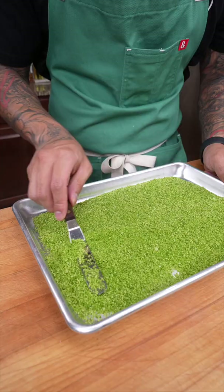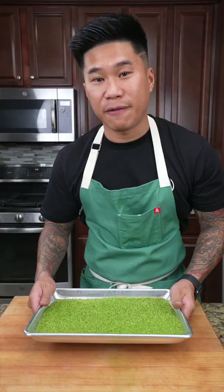Next, transfer to a sheet tray. This is going to sit in the oven at the lowest setting for about an hour. Once it's nice and dry, transfer it to a separate container — and there you have it: an extremely easy herb crust for your lamb or fish.